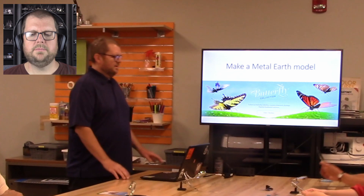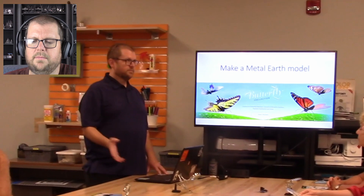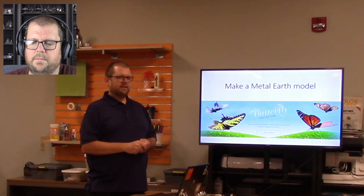My name is Brad. I have a YouTube channel by the name of Adam and Orange. I build a lot of these 3D models and I've been doing this for about five years — Metal Earth models and other brand names as well. I thought it'd be fun to do a class where I introduce new people and help them out, because there's a bit of a learning curve sometimes with these models. That's why I'm here today — to see if I can get some more people interested.